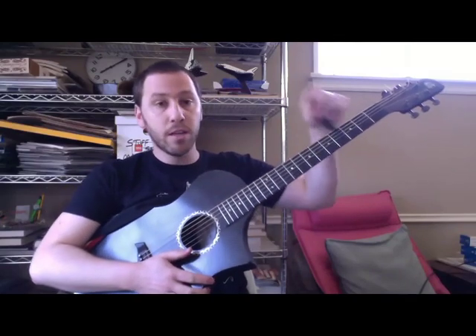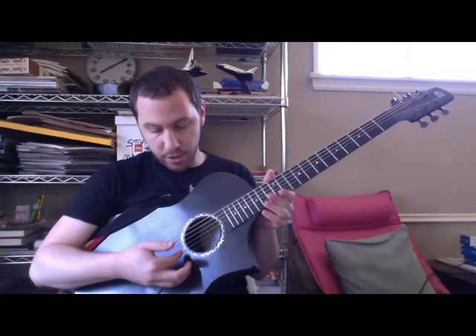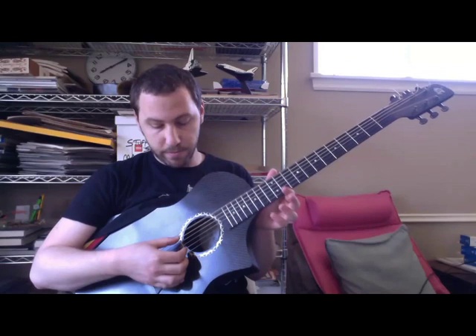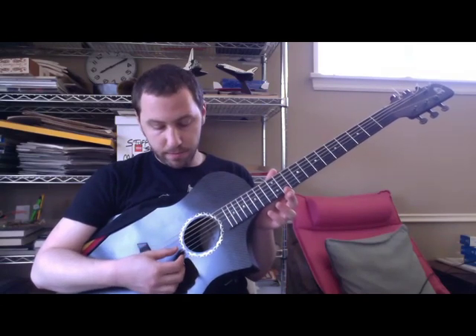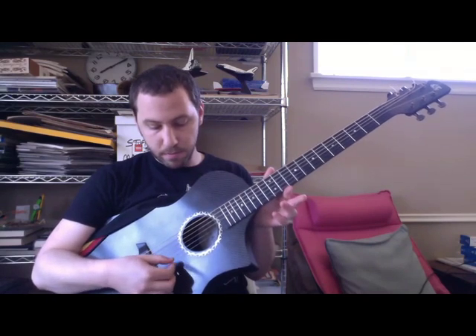The tuning for this song is pretty much like open D tuning, except the B string is left to B instead of down to an A. So it's D, A, D, F sharp, B, D.